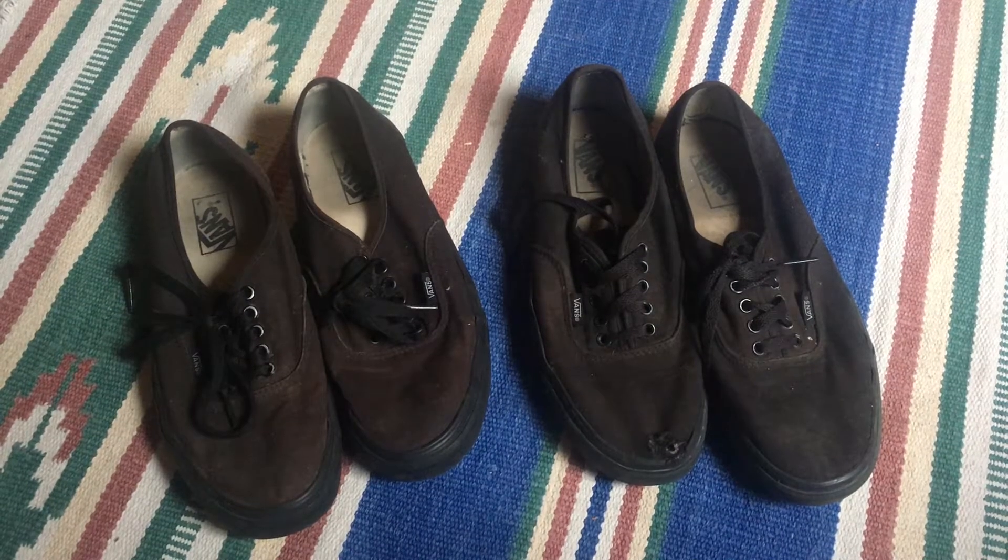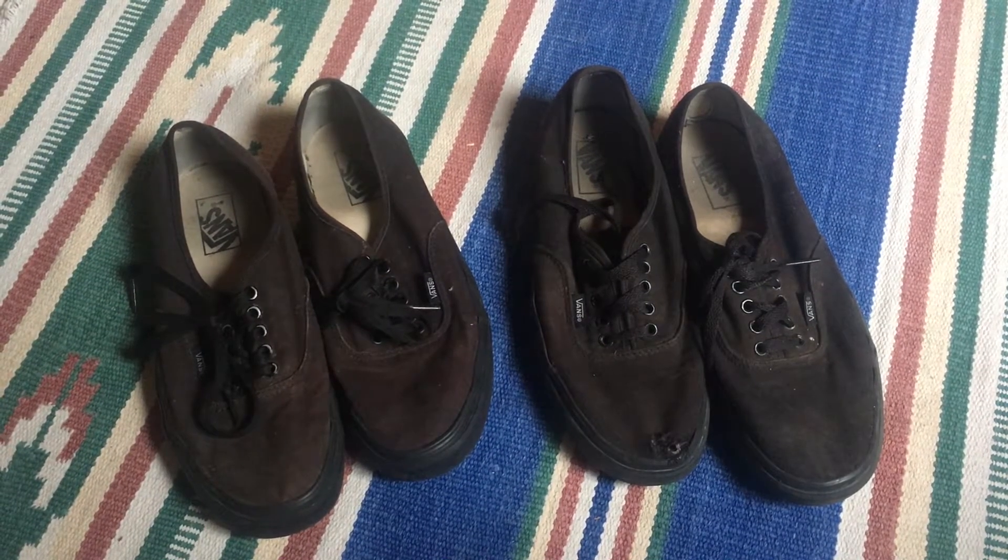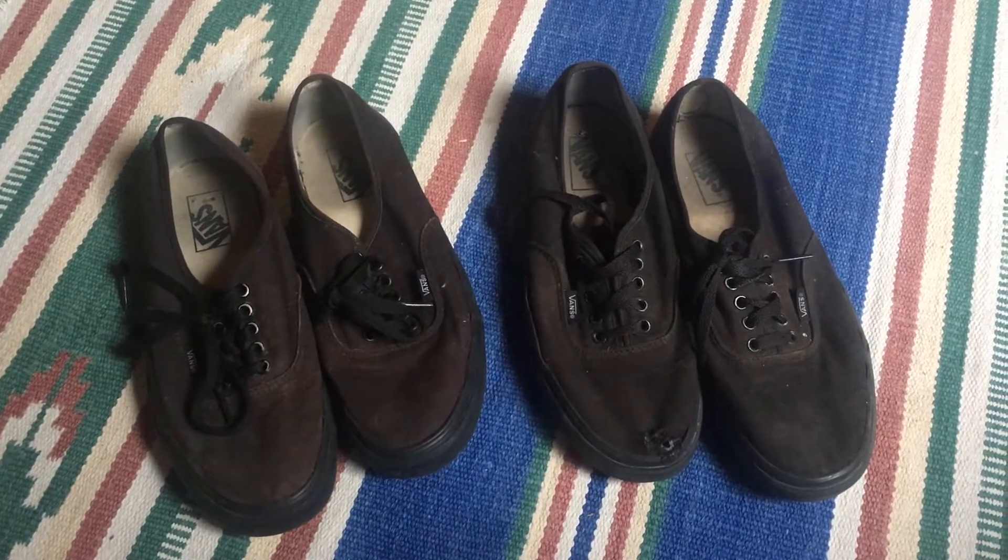In this video I will show you how to make sandals out of a pair of old Vans or similar shoes, especially the ones with holes in the front because you don't really want to use them any longer.